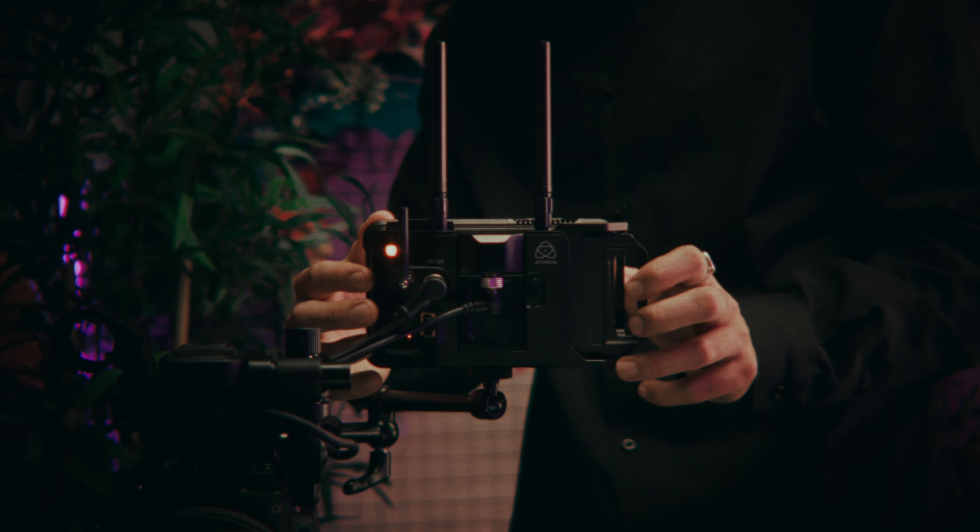The ultimate accessory for your Ninja. With Atomos Connect, you can share your productions with collaborators anywhere in the world. Stay connected across multiple devices with timecode. And upload footage on the fly with camera to cloud. Everyone's a creative collaborator with Frame.io.